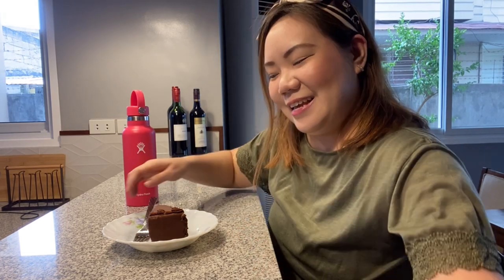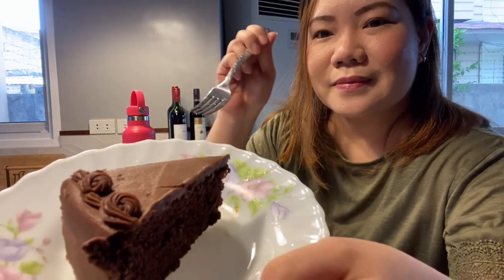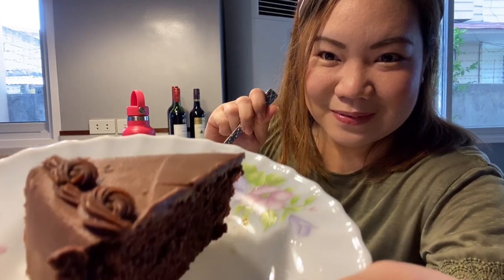Today we will be doing an unboxing, but before I unbox, nagugutom ako. So right now we are going to eat chocolate cake. Here guys, yummy chocolate cake.